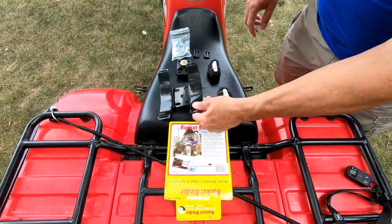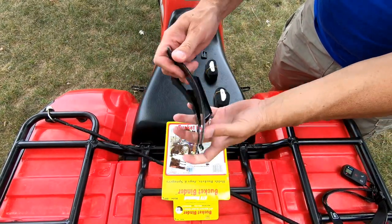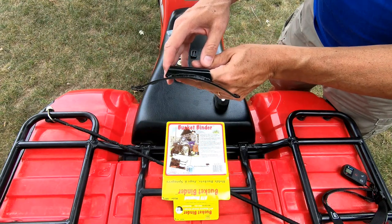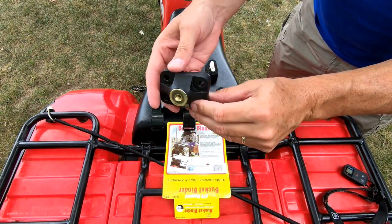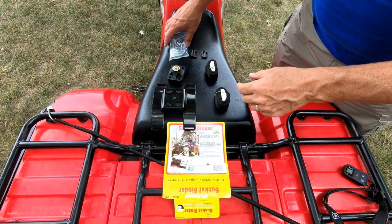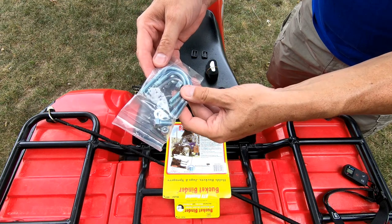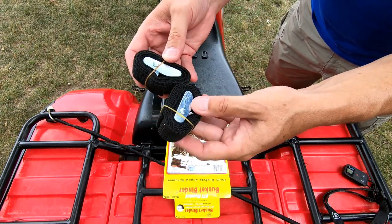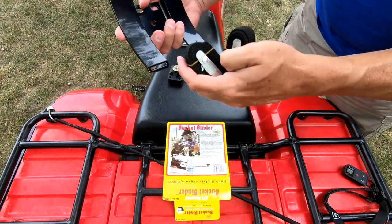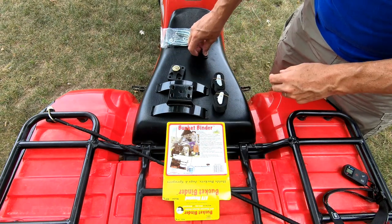Here's what the kit comes with. It comes with the main bracket for the bucket — you can see how that's shaped, contoured just like a 5-gallon pail. The mounting block. Some U-bolts to mount the mounting block, depending on the size of the rail. And two straps which, I'm assuming, will feed through the brackets and get tightened up around the bucket.